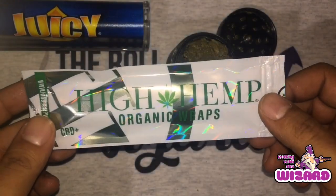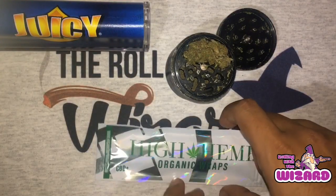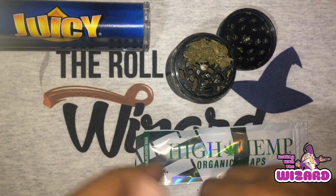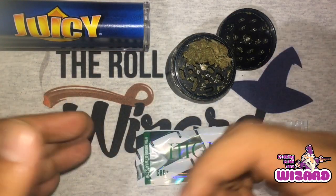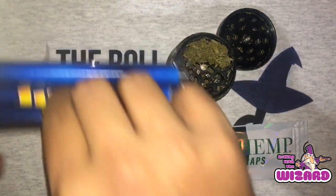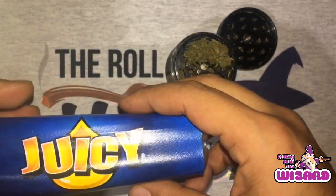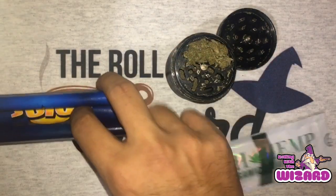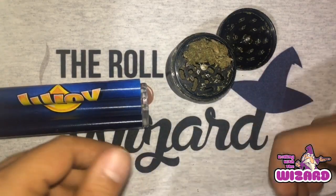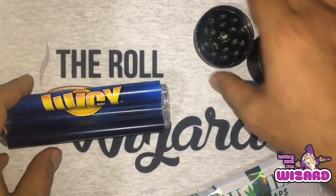Today we're going to be using one of these here High Hemp wraps — the organic style. It's the only one I really buy is the organic one. I have tried a lot of the other ones. The one I like the most, aside from this one, is the lemonade one — I think that one's pretty decent. But we're going to be rolling that using this here Juicy J rolling machine. We did the Juicy J wrap, the hemp wrap, yesterday. So today we're going to do the High Hemp wrap and see if that one works also. It should — they're very similar.